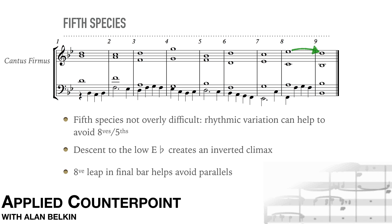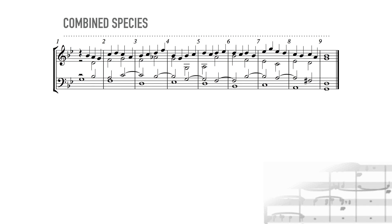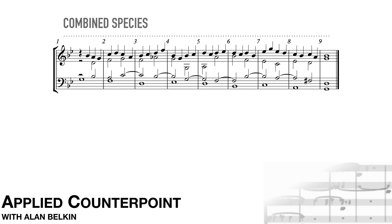We looked at combined species in our previous lesson. While it's possible and useful to do them in four parts as well, the things which we learned in three parts stay pretty much the same. However, the simultaneous combination of all the first four species at the same time is a bit of a tour de force. Here's an example — if you want a real challenge, try one of these.